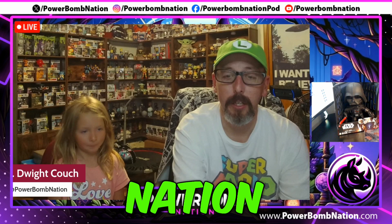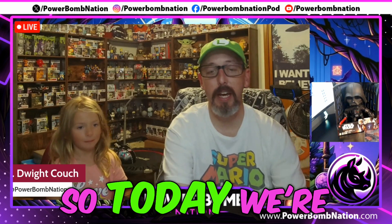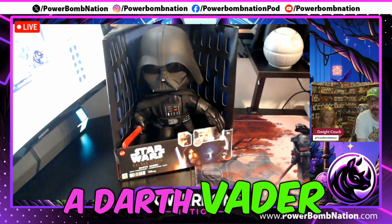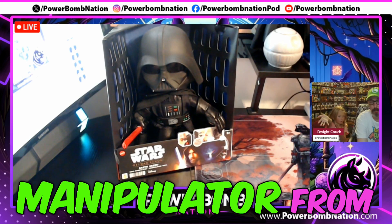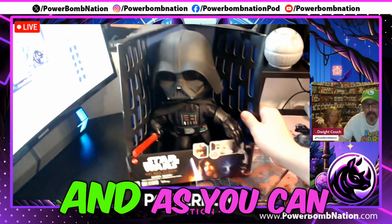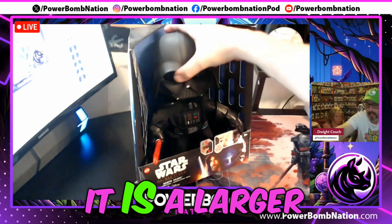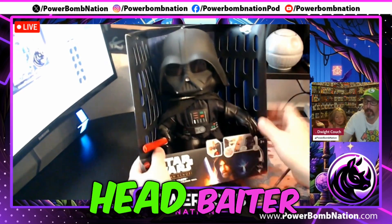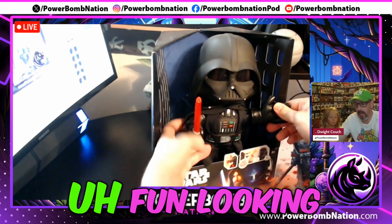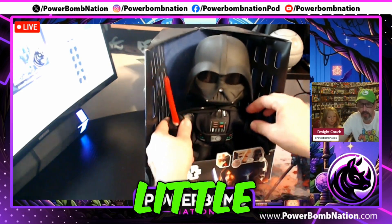Today we're going to be taking a look at a Darth Vader voice manipulator from the Obi-Wan Kenobi series. As you can see here, it is a larger head Vader, exaggerated hands — a fun looking little toy.